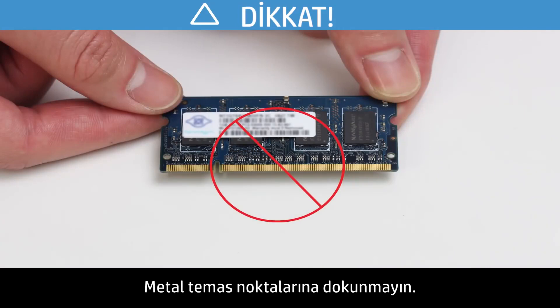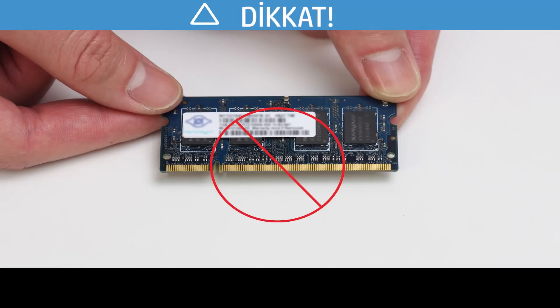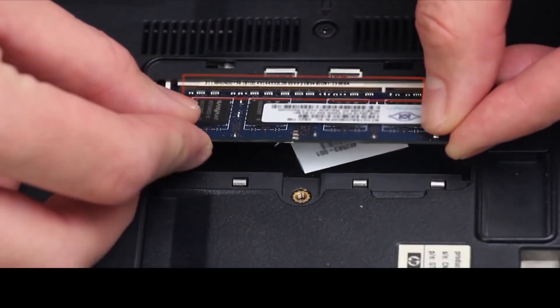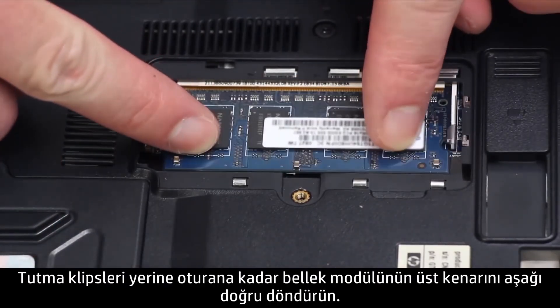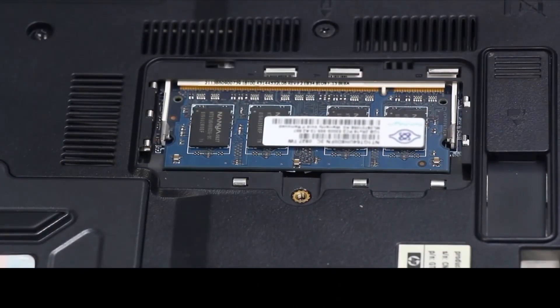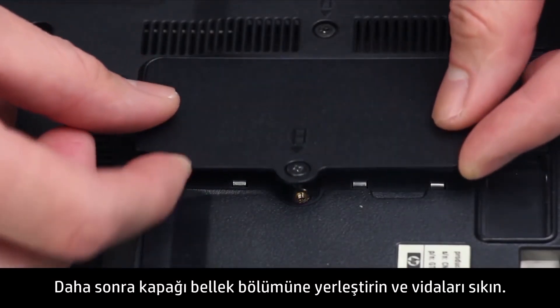Do not touch the metal contacts. To prevent damage to the memory module, grasp the memory modules from the edges. Hold the memory module at a 45 degree angle, and align the notched edge of the module with the tab in the slot. Firmly press the module into the slot. Pivot the top edge of the memory module downward until the retention clips snap into place. Then place the cover over the memory compartment and tighten the screws.